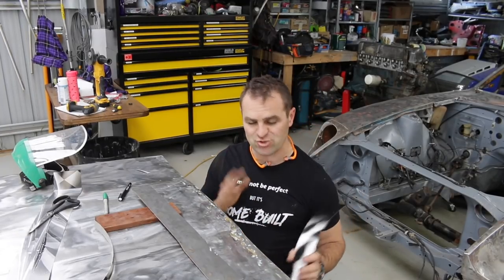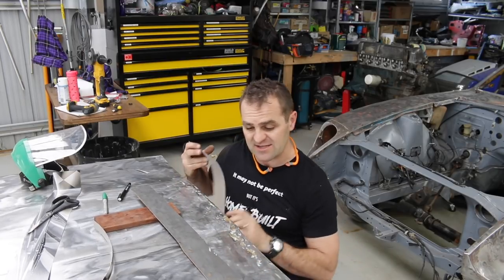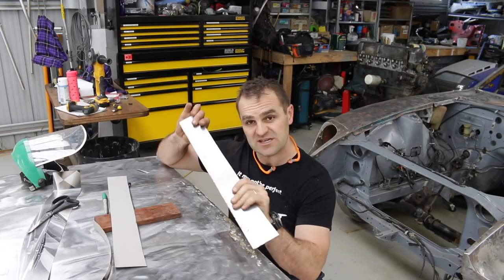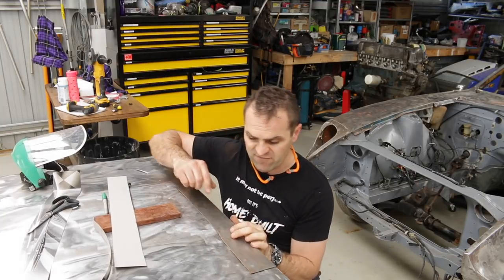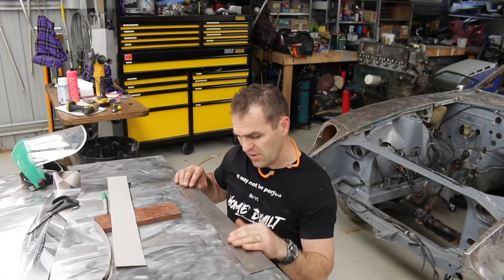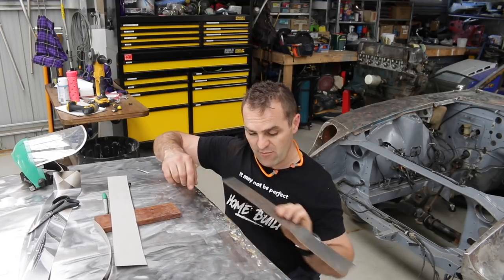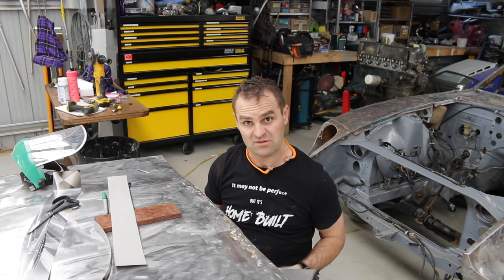I'll take you through my patch repair process — at least this is the way I've been doing it. I've roughly worked out my patch area size and cut out a cardboard template of that size. Then I used the cardboard template to cut out a piece of steel from my steel sheet. I made up my patch panel and bent it in the same shape as the existing panel so that it all matches in nicely in theory. I've marked out all the way around my panel, so now all I need to do is cut it out and weld it in.